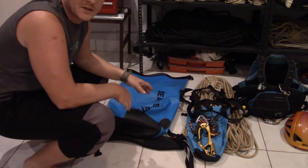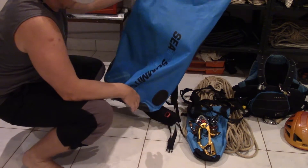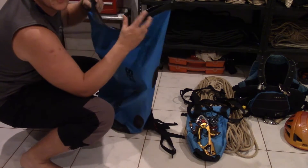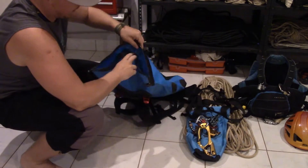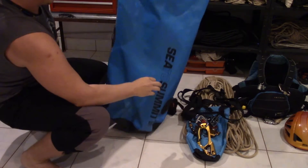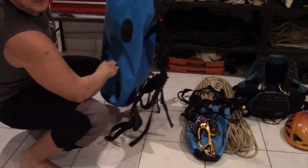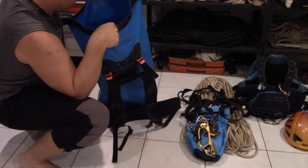The first bit of kit, and probably one of the most important pieces, is this dry bag. This is a Sea to Summit dry bag that I got whilst we were doing the Stand For Ironners project. It's a 65 liter, a nice sturdy dry bag with a backpack built in that I can put everything in — that forms the basis of everything.